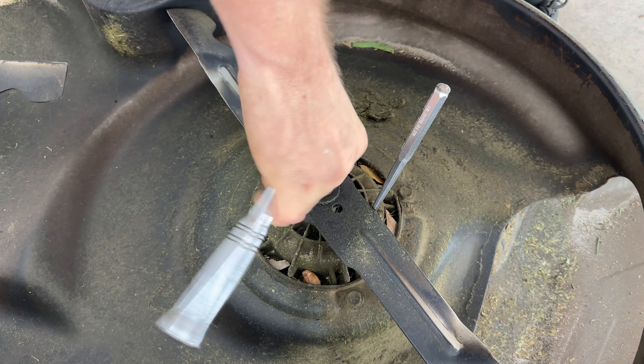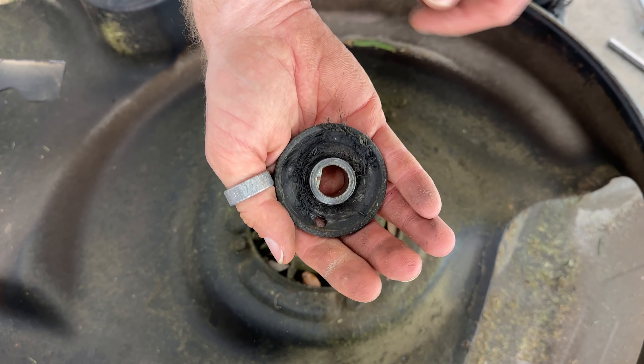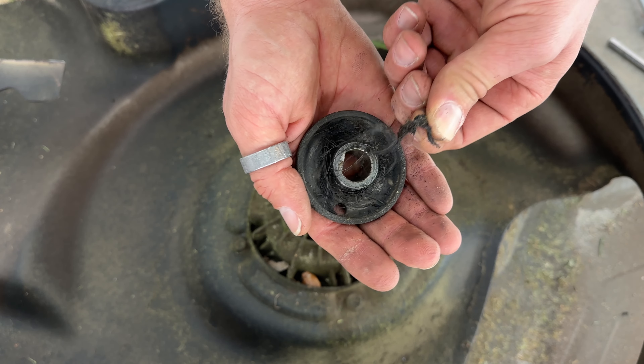Remove the key and disconnect all your batteries. Slide some cardboard or a drop cloth under the mower deck, then lower the mower deck as far as it'll go.